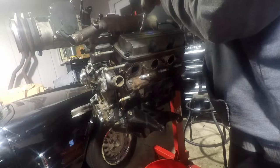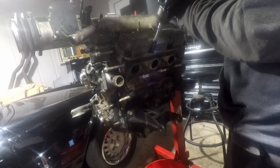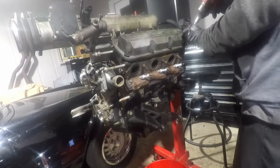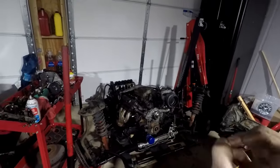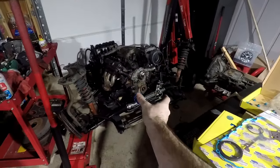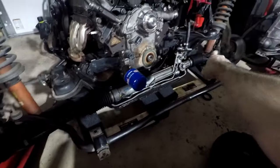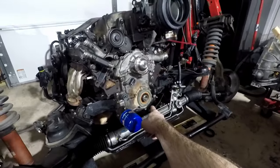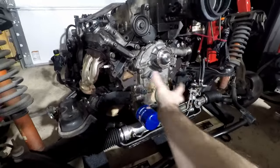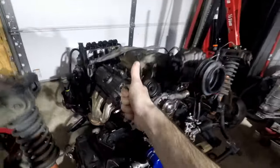The front-wheel drive engine has been converted to rear-wheel drive and assembled with the top half of the Camaro stuff. It's all mounted up to the front subframe now. Still need to do the little stuff: front seal is in, working on the crank pulley from the old engine. Still need alternator, power steering pump, other accessories, wiring, transmission, clutch, and flywheel — but let's knock it out.